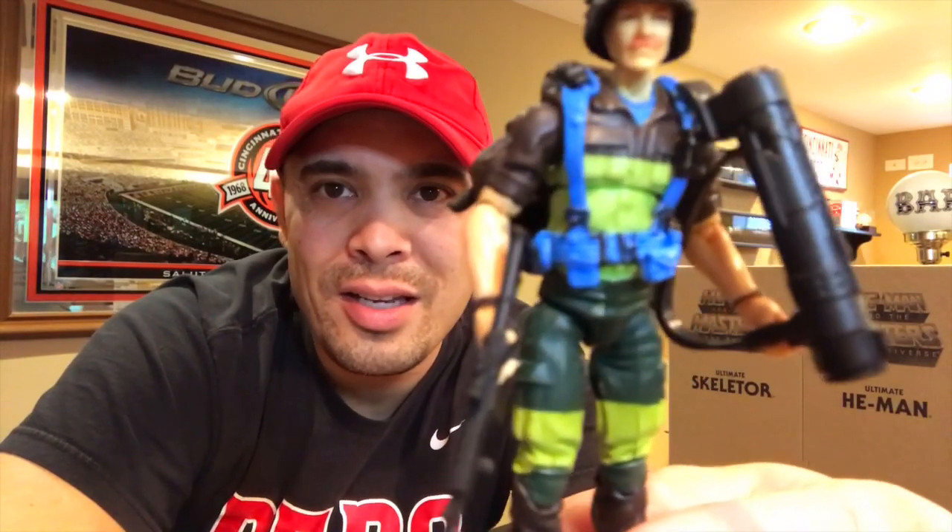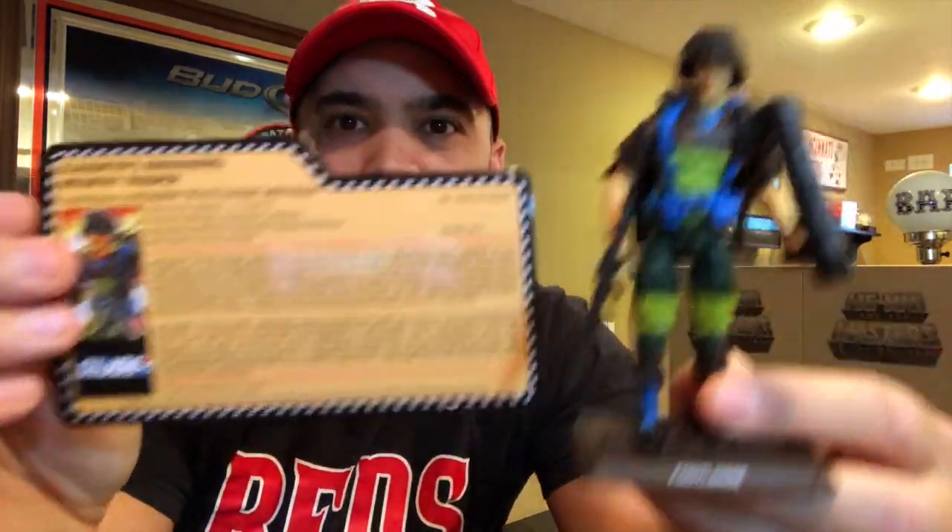I do love those Slaughter's Marauders colors, and at the end of the video when I've unboxed everything, I'll bring out some of his fellow Slaughter's Marauders to show how he looks with those guys. He was complete with file card and he looks freaking amazing. Everybody cut Footloose!